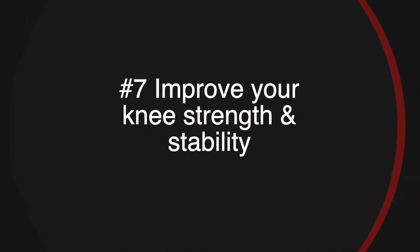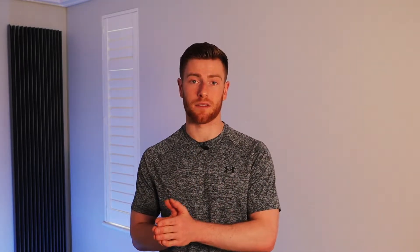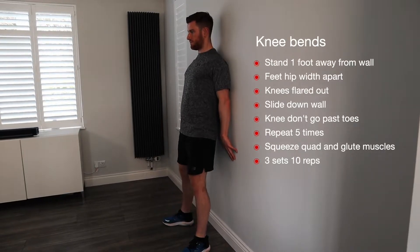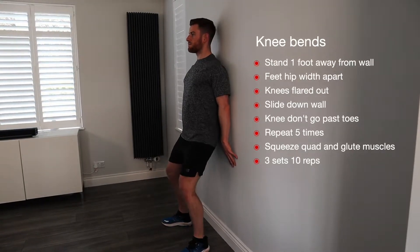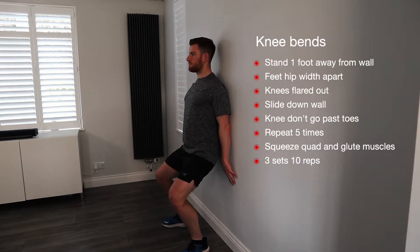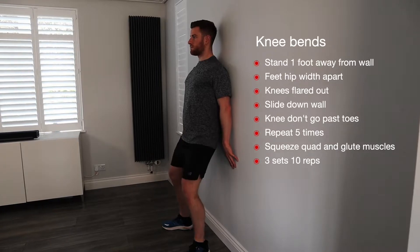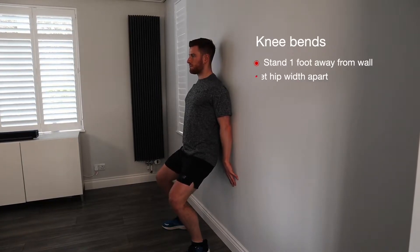Another way to avoid knee pain when running is to improve knee strength and stability. Your knee may be unable to cope with the forces you're placing them under right now. Solution? Strengthen the knee. Here's an exercise you can do at home called knee bends: stand roughly a foot away from the wall with your knees hip width apart, slightly flared out. Slide down the back of the wall and make sure your knees don't go past your toes. Your knees should point in the same direction as your toes. Squeeze your quad muscles and your glutes and bring yourself back to the start position.